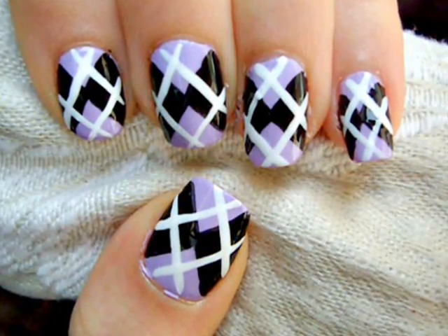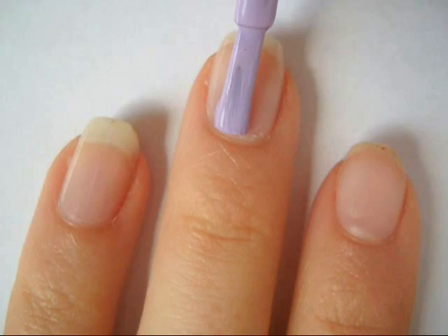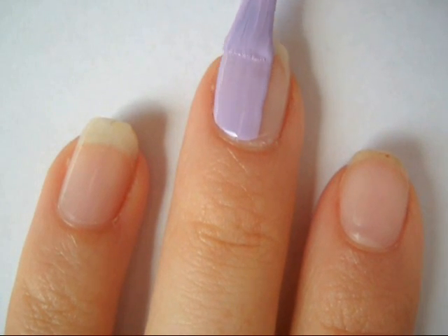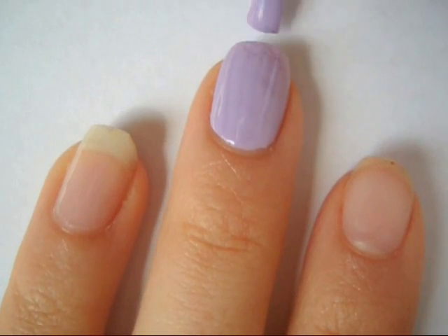Hey everyone, today I'm going to show you how to create these argyle nails. You can switch up any colors of your choice as well. First, start off with a base coat and paint your nails one coat of your base color. I chose a light purple, but you can choose any color you want.